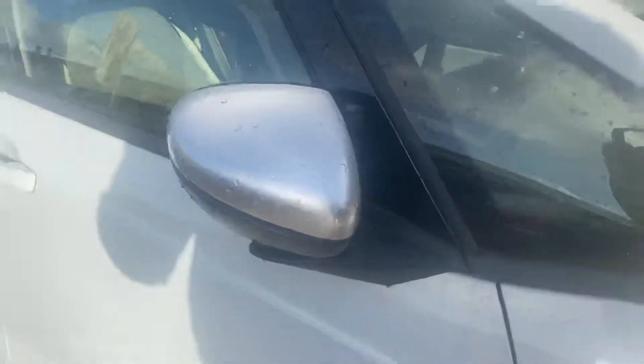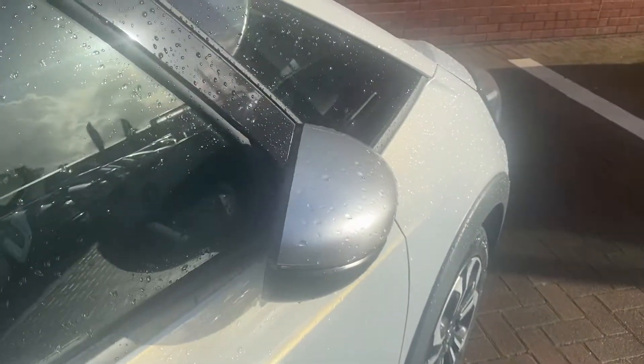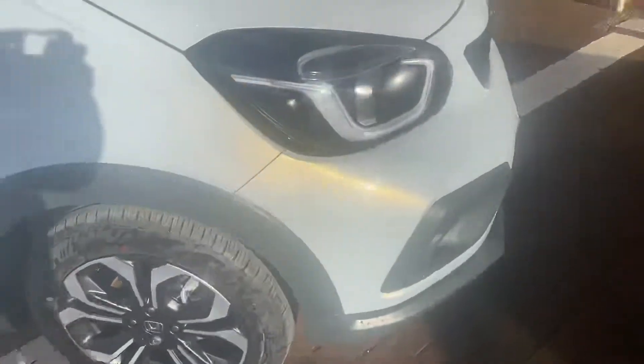We've got silver ring mirror caps there which do look quite nice, and they fold in automatically. It is keyless entry, so if I just put my hand behind the handle, as you can see they'll fold out straight away. And if you then want to lock it, there are three little tabs — just put your thumb on that and it locks itself back up again.